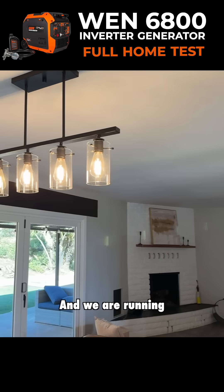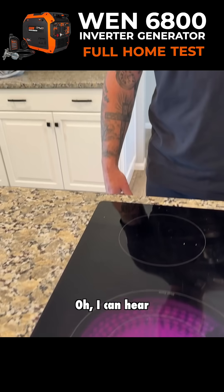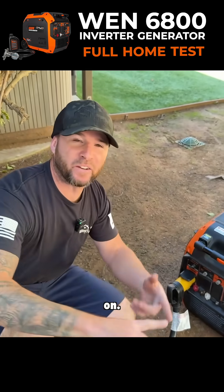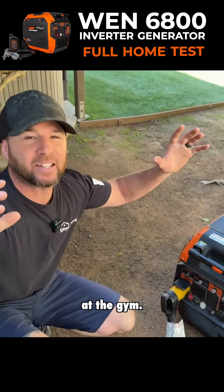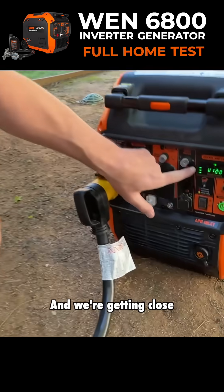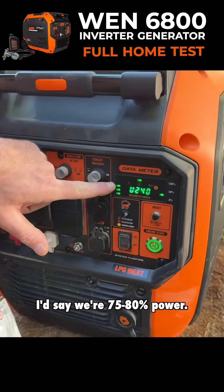We are running 100% on backup power for under $1,000 right now. I can hear the generator — she's putting out some juice now. The stove is on, we got two burners running. All the lights in the gym, office, house, and garage — everything on. And we're getting close to the max; I'd say we're at 75, 80% power.